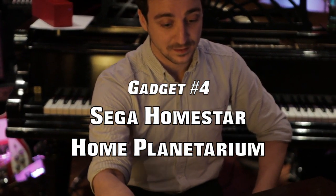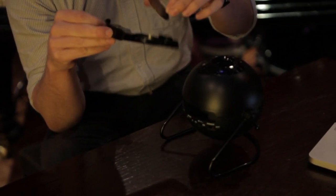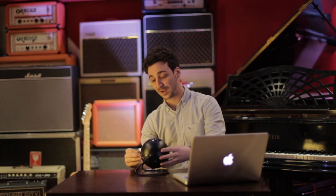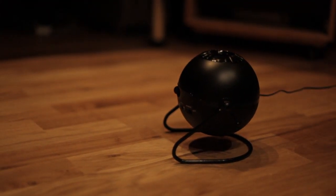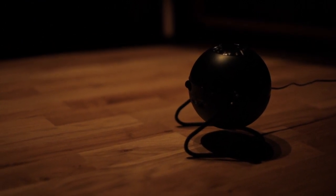Next is the Planetarium — this is actually made by Sega apparently, and it's really cool. Basically you feed little discs into it, and it essentially projects 60,000 stars onto your ceiling in a darkened room. It's pretty beautiful, and getting home and having some late beers and just chilling out watching something like that would be really cool.